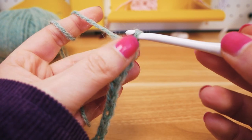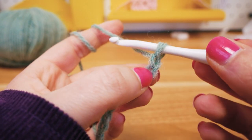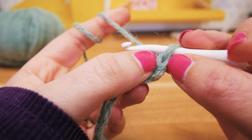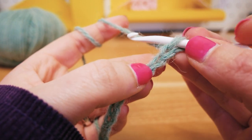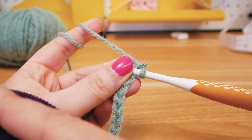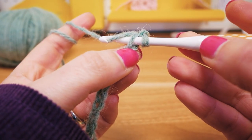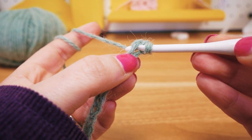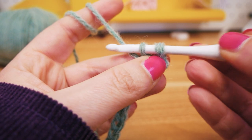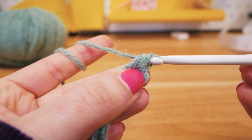We'll look at some single stitches now — that's the easiest way to make nicer, more interesting patterns. We will skip the first stitch and go into the next one, going through with the hook. So we're now going from right to left — before we were going from left to right. We poke the hook through, pull the thread through the stitch, and now we have two threads on the hook. Pull the thread through again, pulling it through both. Now we did a single stitch.